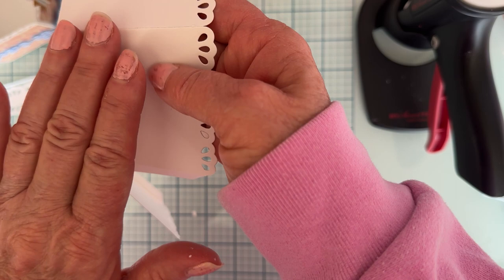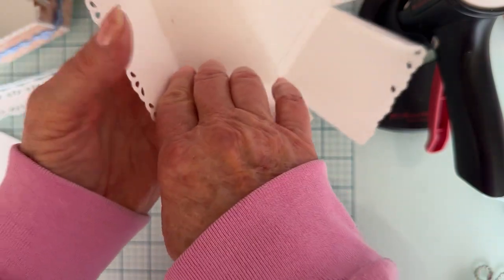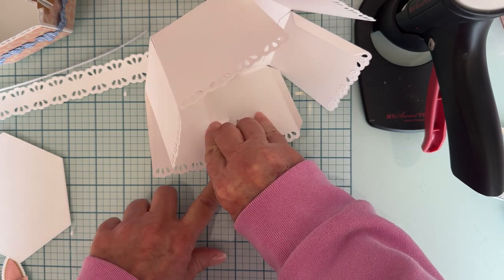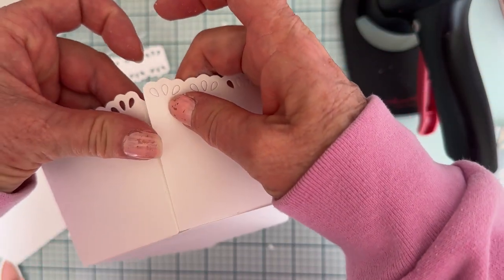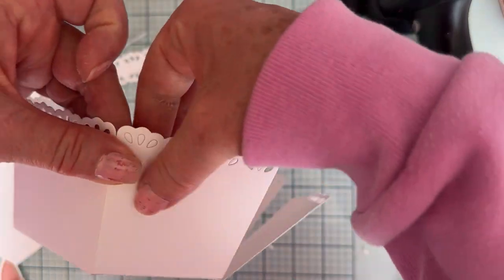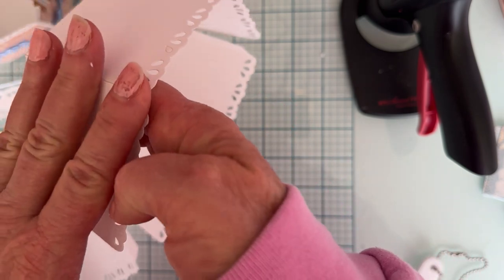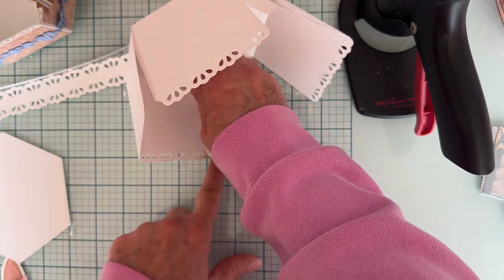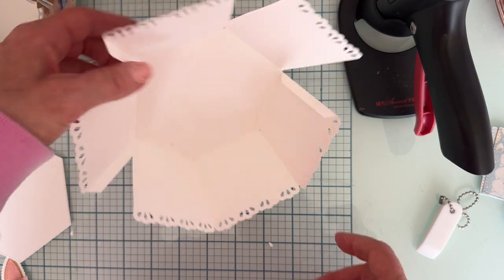I'm going to put it right up to the edge and hold it kind of in place. I run my fingers down the edge on the outside and also press from the inside to get it to start staying. A lot of times I'll turn it so it's laying flat on my table surface so I can just burnish it in like that. Sorry, I get a little heavy with the glue sometimes. It's all lined up nice and neat right there.